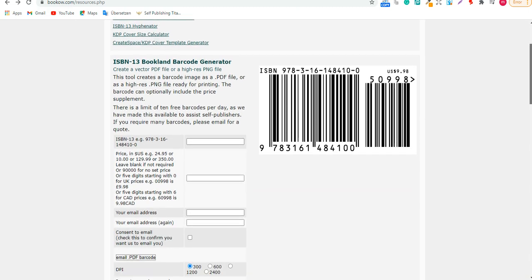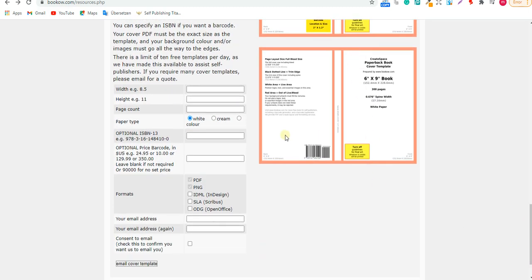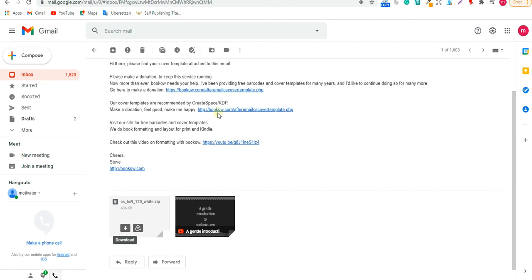I will leave the link in the description. On BookBow, you'll find the cover template form. Enter six by nine for the size, set the page count to 120, leave it white, then put your email address and check the box and click 'Email Cover Template.' Once you do that, go to your Gmail and you'll find they already sent you the cover template. Download it from there, then go to Canva.